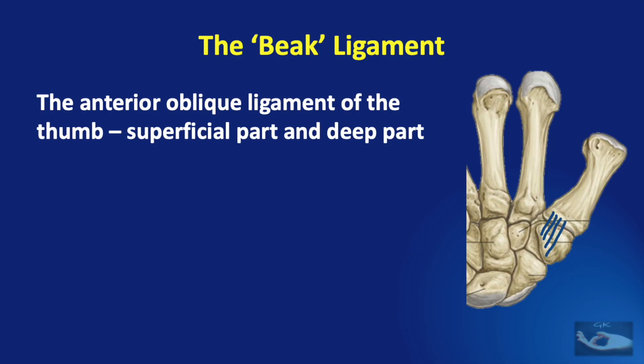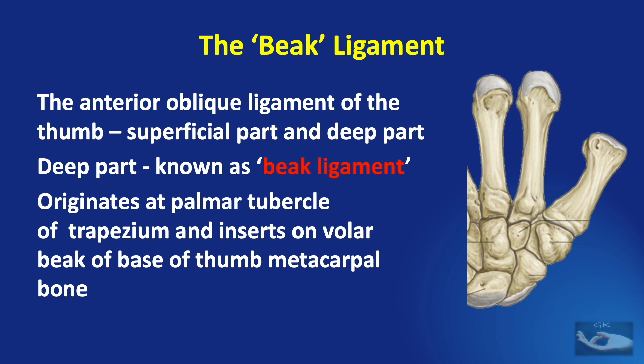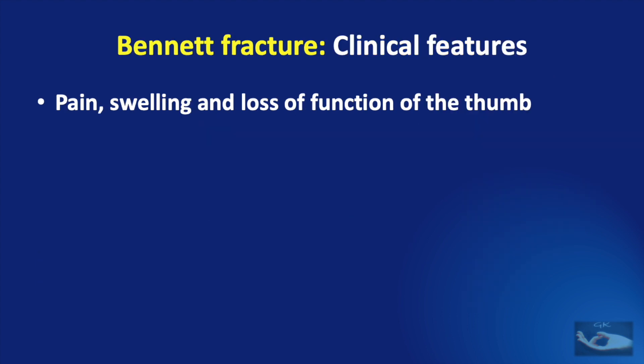We shall see a little about this important anterior oblique ligament of the thumb, which has a superficial part and a deep part. The deep part is known as the beak ligament. It originates at the palmar tubercle of the trapezium and inserts on the volar beak of the base of the thumb metacarpal bone. In a Bennett fracture,